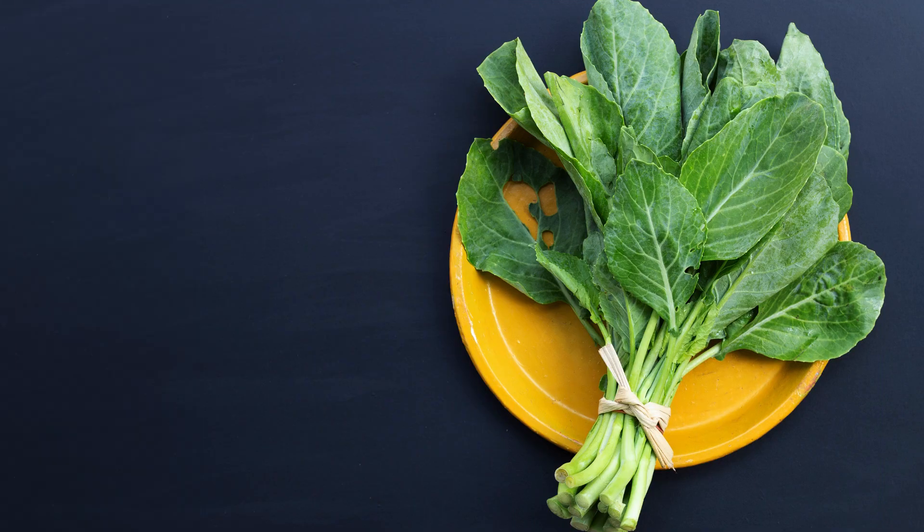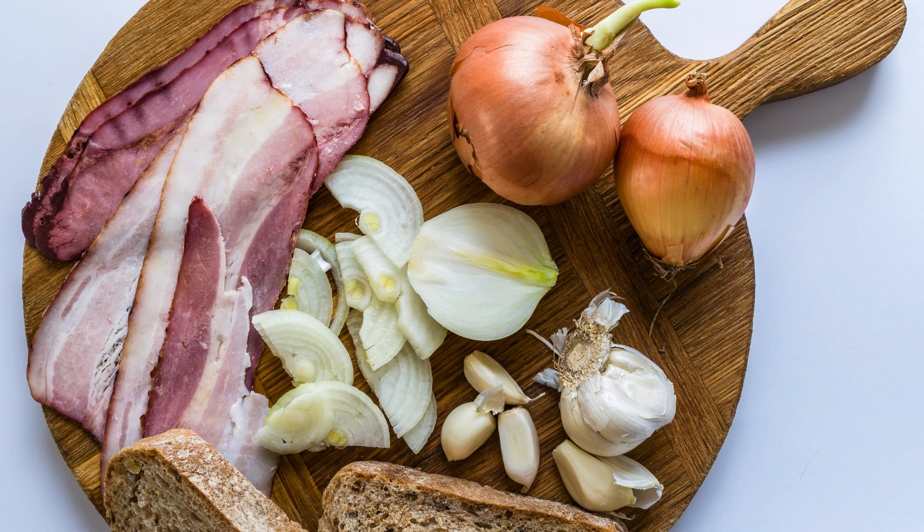Ingredients. For this Southern Collard Greens recipe, you'll need the following ingredients: 2 bunches of fresh collard greens, about 2 lbs; 6 slices of bacon, chopped; 1 large onion, finely diced; 3 cloves of garlic, minced.